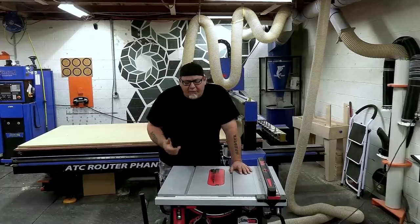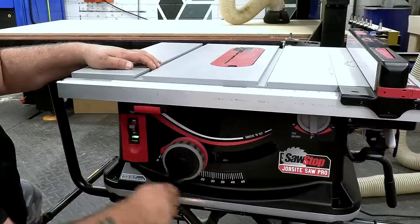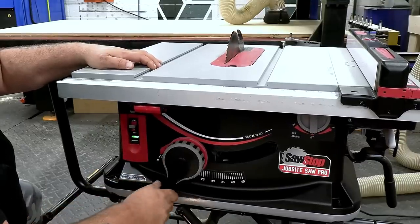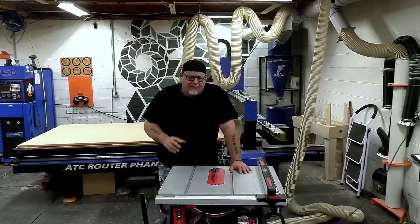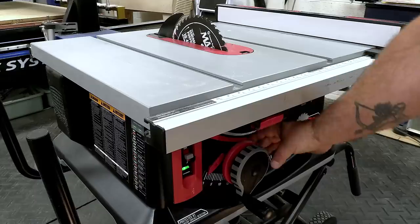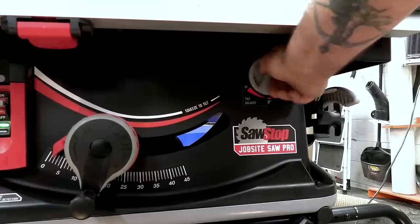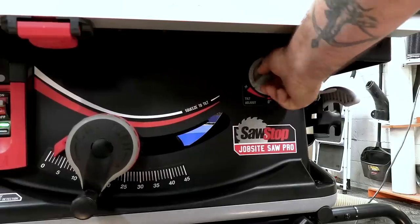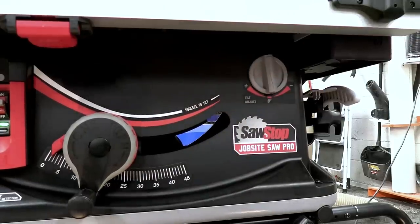Other features that are interesting and unique include the one-turn blade height adjustment. I'm not a super big fan of that — it makes it a little tricky to dial in a really accurate height. The thing I do like is the lever-pull blade angle adjustment; it's super fast, and the micro adjustment built in makes it really easy to dial in very accurate angle cuts.